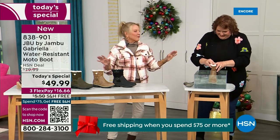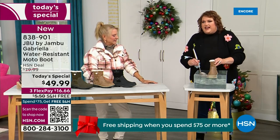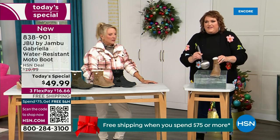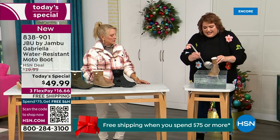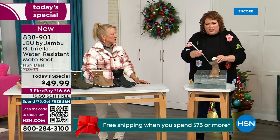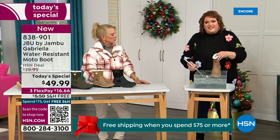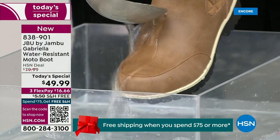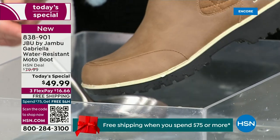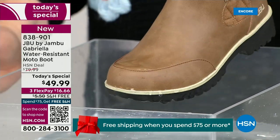Now if you happen to step in the puddle — I'm going to mimic stepping in that puddle — for the fact that rain, sleet, icy rain, or wet grass when you're walking the dogs: just watch how the water runs right off the Gabriella. You can take a soft cloth and wipe it off, but it's not necessary as you can see — I'm pouring water over the top and it just beads off.